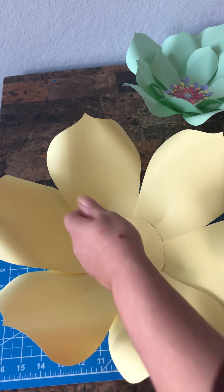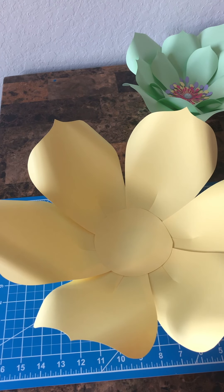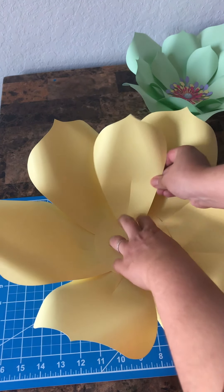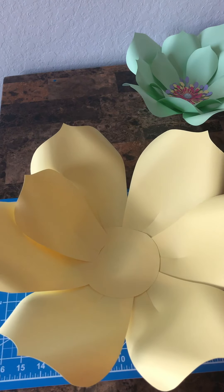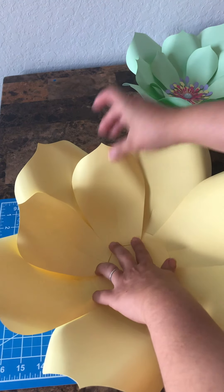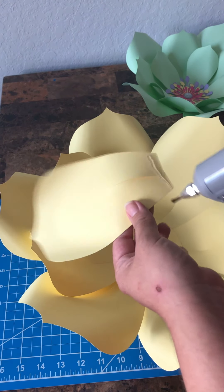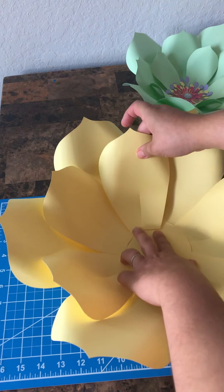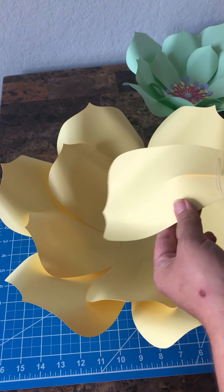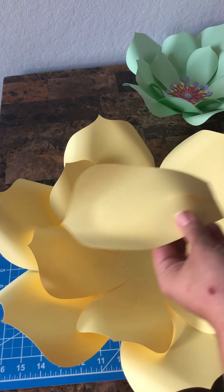There we go — we have that first layer done. Now you're on to your second layer and you're going to go in between the petals, going around. I'm using the lightest yellow from the Michaels cardstock pack — I believe it's the yellow and oranges pack. I'm using the lightest shade; it's one of my favorites because it's not too yellow, more of a pretty pastel color. So just go around.